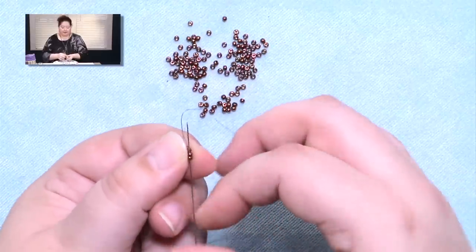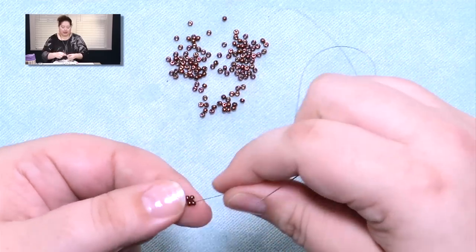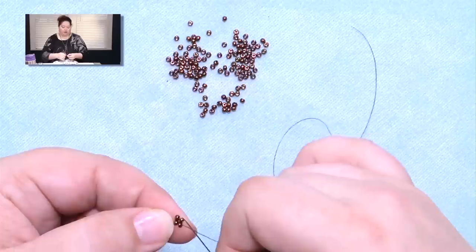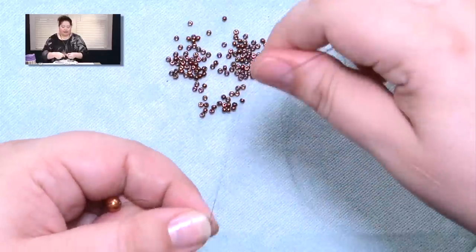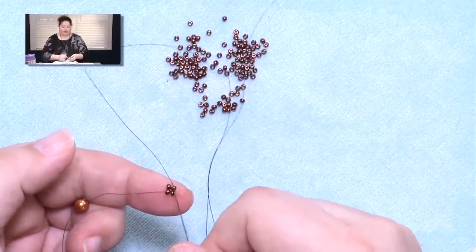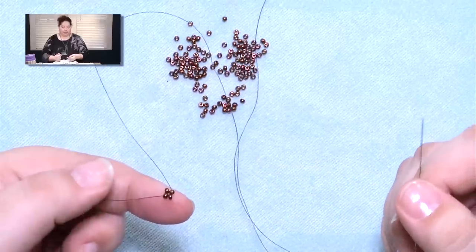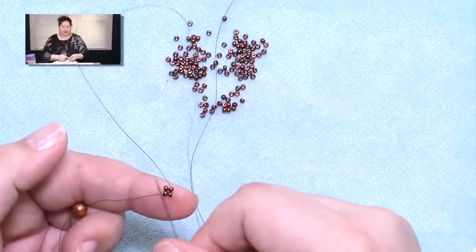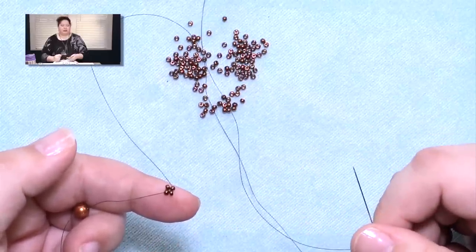Go 2 beads past, and then I'm also going to go one more bead past that even. The reason I did that is because now my tail thread is coming out one side of this section of 4, and my working thread is coming out the other side — and that's exactly what I wanted. Because now I know that this is where I started, and I'm growing from the working thread side.